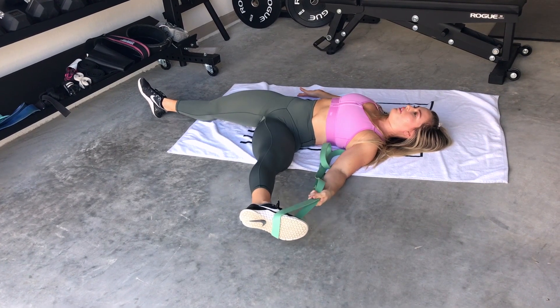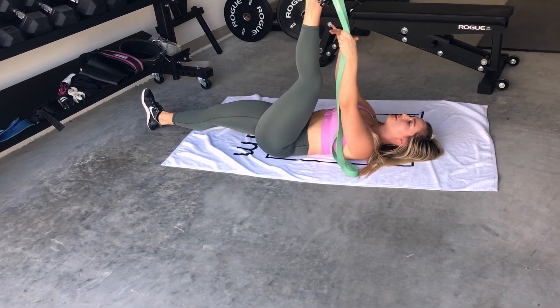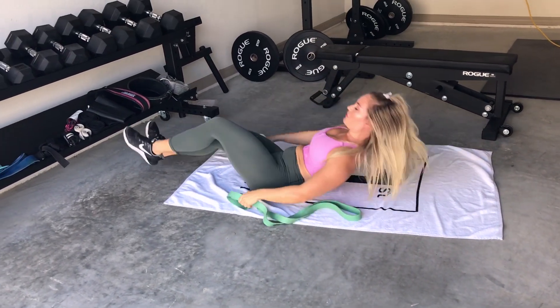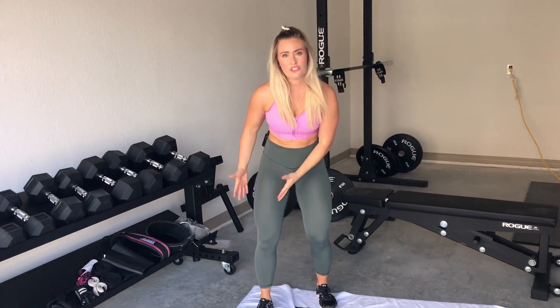Up, relax, drop it down. I'm getting a deeper stretch in those adductors, in that groin stretch. We can do that about five times each side — contract, relax, pull a little bit further — and you will feel a nice deep stretch and release in your muscles.